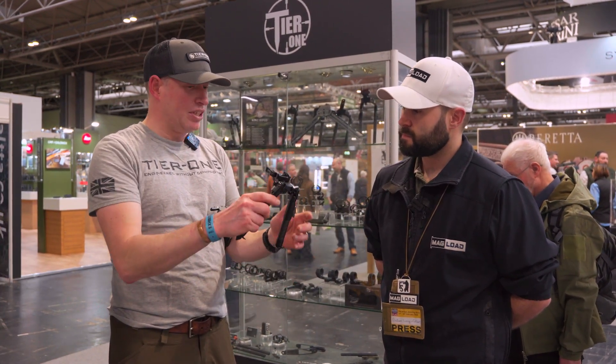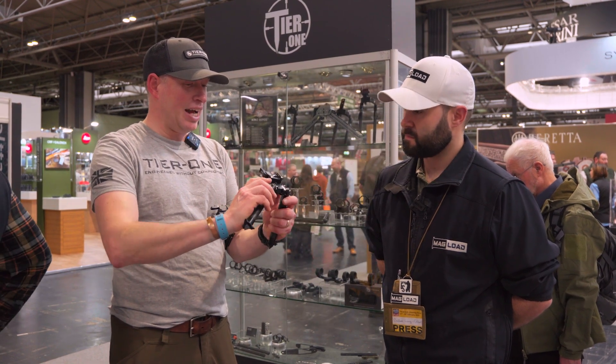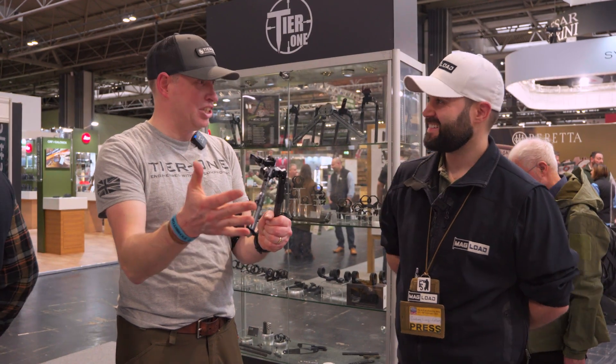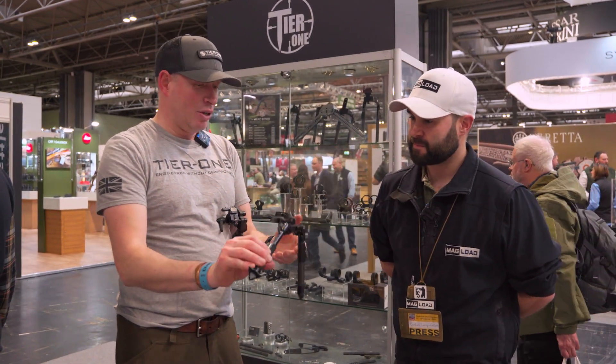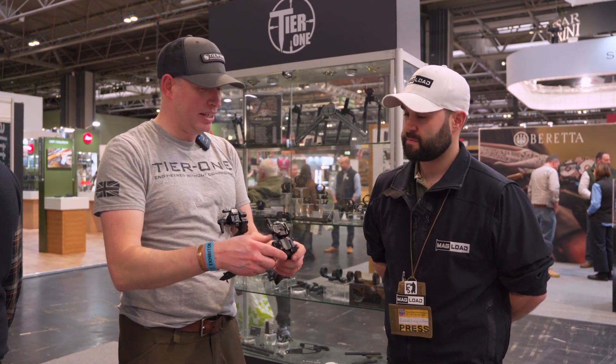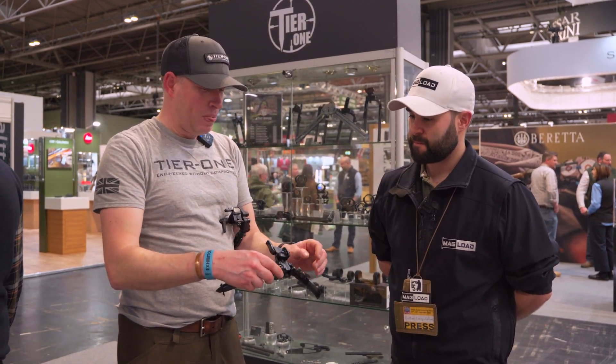Craig last week was able to go out hunting and get into a position you wouldn't be able to achieve on any other bipod. One leg was at 90 degrees, the other extended out at 45 degrees against a rock, and he was able to get a steady, safe shot. It's really unique in its ability to adapt to any environment and circumstance.